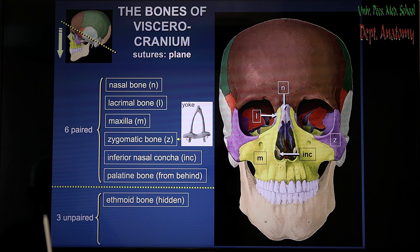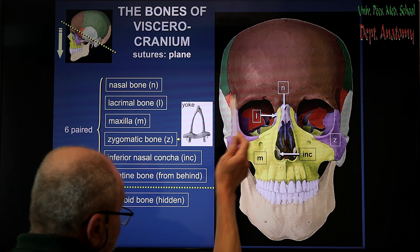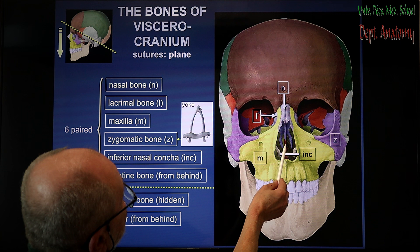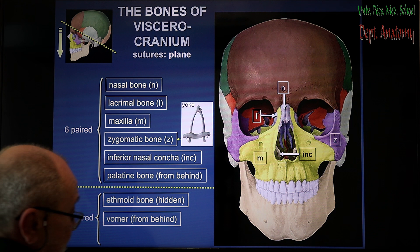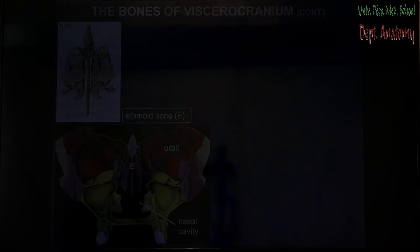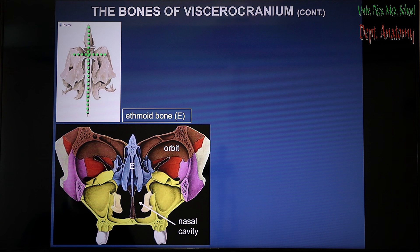The unpaired bones are the ethmoid bone in the middle — you can just imagine it, because it is hidden within the nose, but you can see some silhouettes of this bone with line structure. The other bone is the vomer — this reddish line represents it, because it is part of the bony nasal septum, but the back side is formed by this bone. And the mandible is really visible — this is the lower jaw, and that is the biggest of the unpaired bones of the skull.